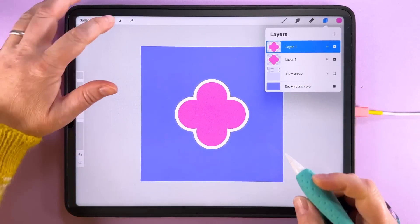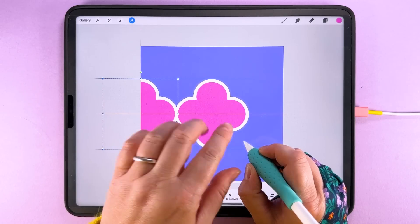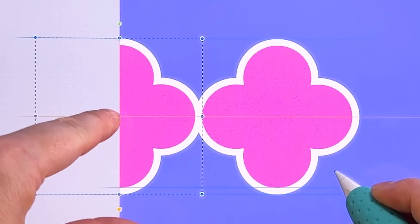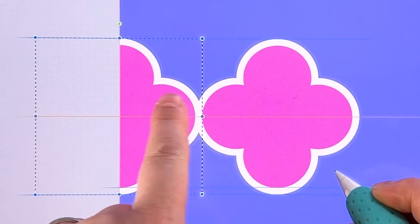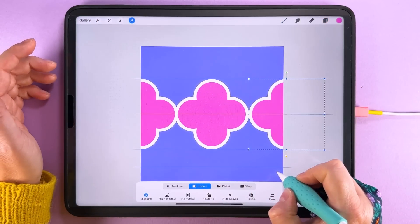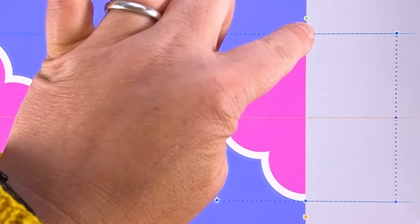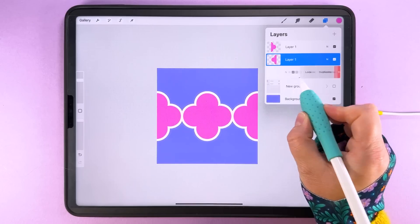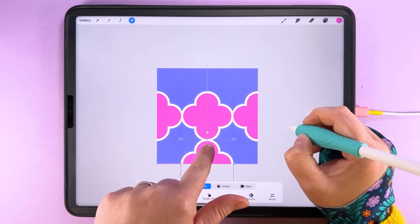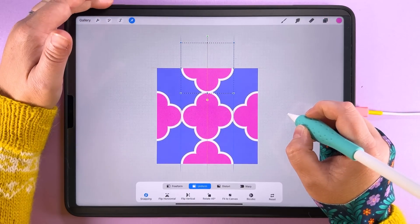We're going to start building the tile by duplicating this layer, tapping transform, and snapping it over to the edge of the canvas. Notice the canvas size is set up so these two edges overlap. Make sure you're snapping the middle of the shape to the edge of the canvas — you'll see an orange line — so these two parts overlap slightly. Duplicate again, ensuring the nodes are on the edge and the circles overlap, not just meeting on a tangent. Repeat this top and bottom, snapping nodes to the edges so parts overlap, and then once more up to the top.